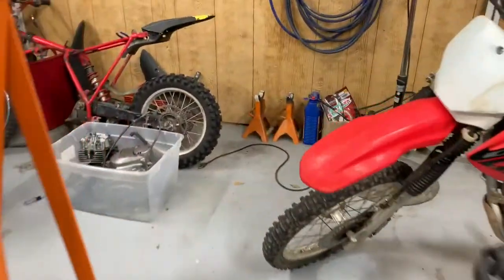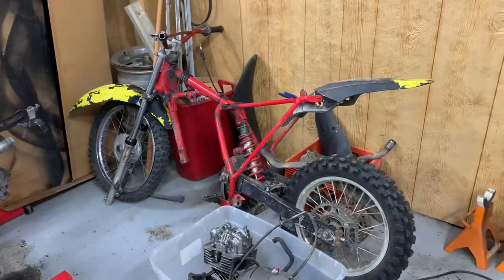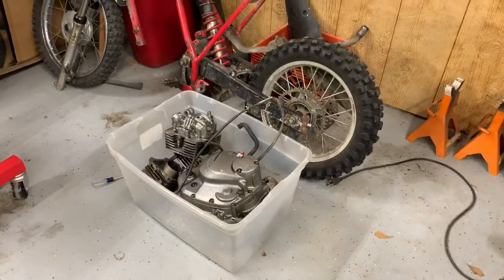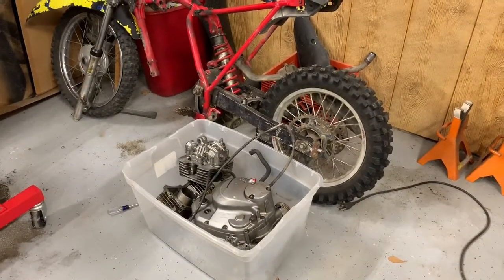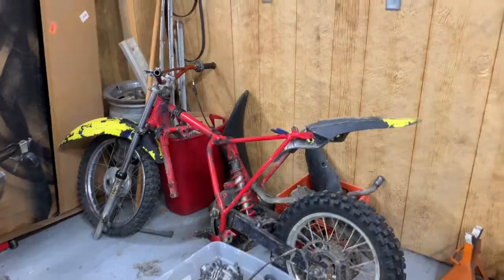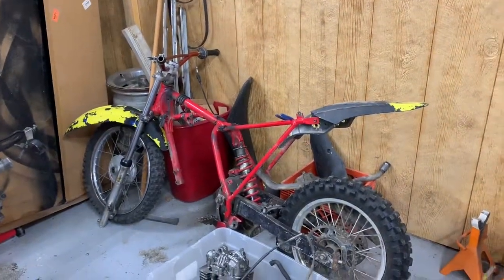Moving on back here, got this DRZ I'm parting out — gonna be putting parts on eBay for it. Got a complete motor but it smoked really bad, so I'm just gonna part out everything that's good and get my money back out of it, maybe a little more. Tried selling it whole and couldn't get much for it.